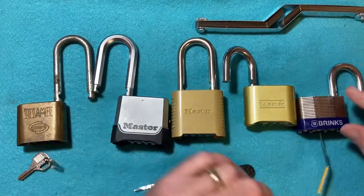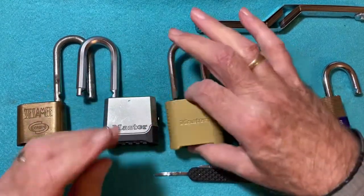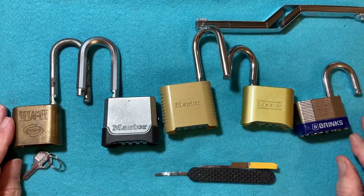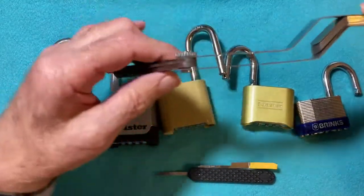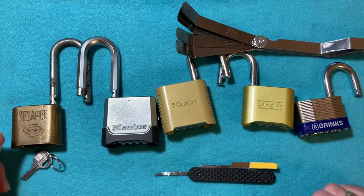So five combination padlocks: four opened with the decoder, and one opened with the binding wheels method. I hope you enjoyed this, and maybe you learned something from it — including how to make an inexpensive decoder tool out of feeler gauges. Talk to you later.